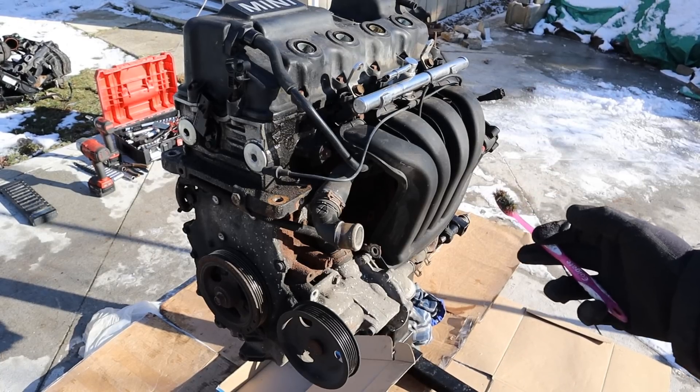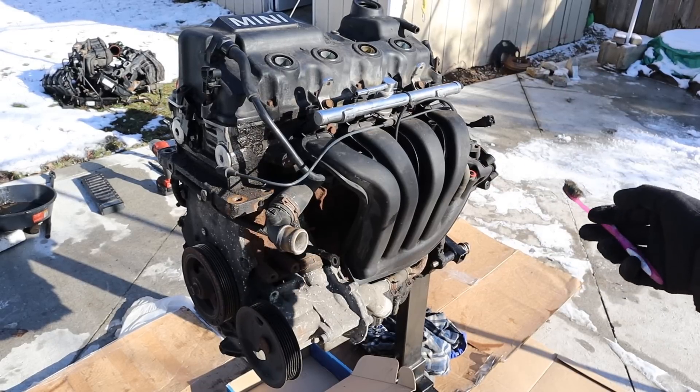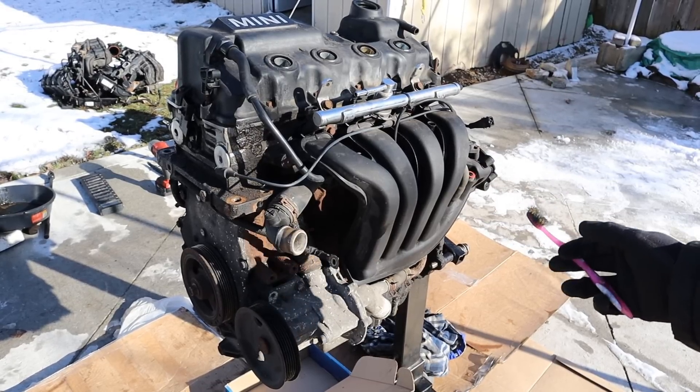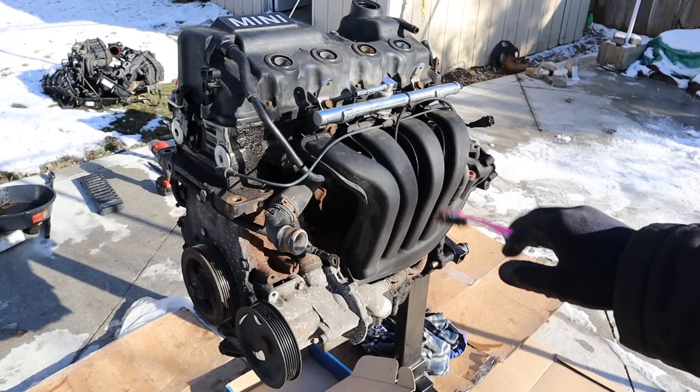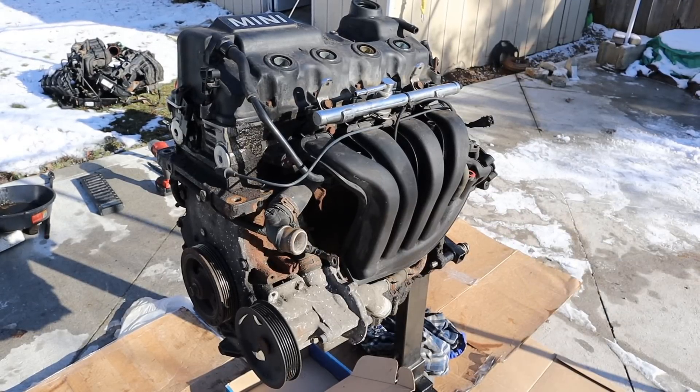Today I'm going to show you what's inside the BMW Tri-Tech engine and how it works. The Tri-Tech engines are a 4-cylinder engine developed between BMW and Chrysler back in the day. They were mostly used in the Mini Cooper. This one is out of a 2005 with 260,000 km on it.